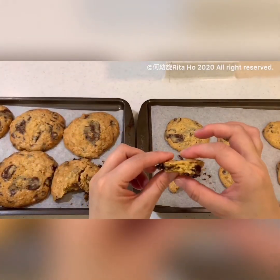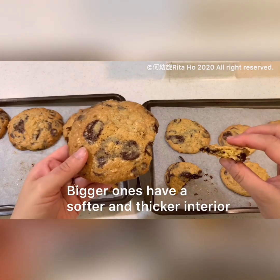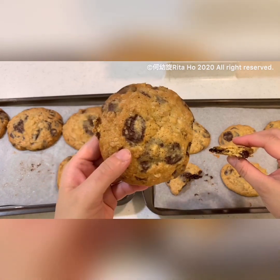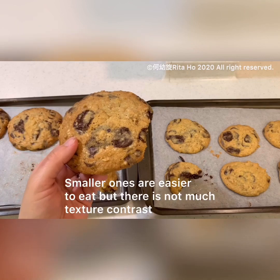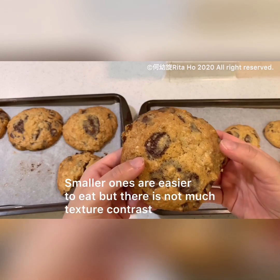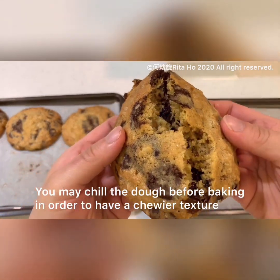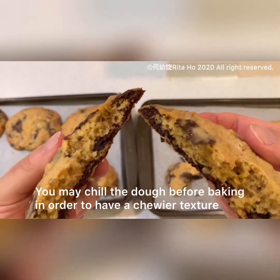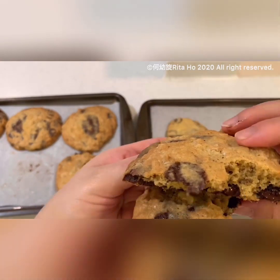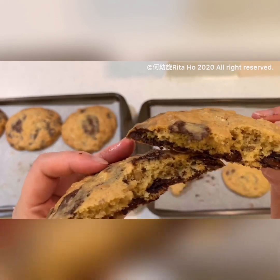For texture, the bigger ones are better. Just because of the size, I think it's more comforting because it's so big — but the smaller ones are good as well. Let's have a look at the texture of the cookies — look at that! I can taste the walnuts. So good! But for me, I would like to use pecans more. Hope you like it — bye!